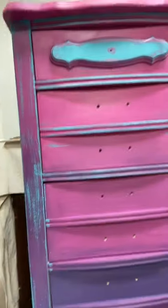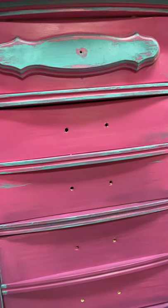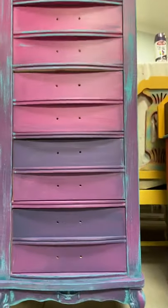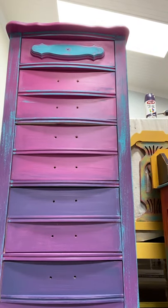That'll let some of the pinks pop through. All right, I'll add more color later — right now I'm going to work on applying the transfer. Thanks for watching, bye!